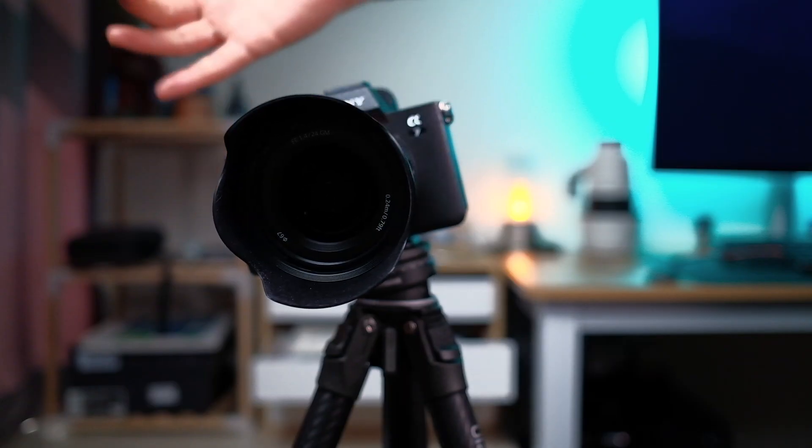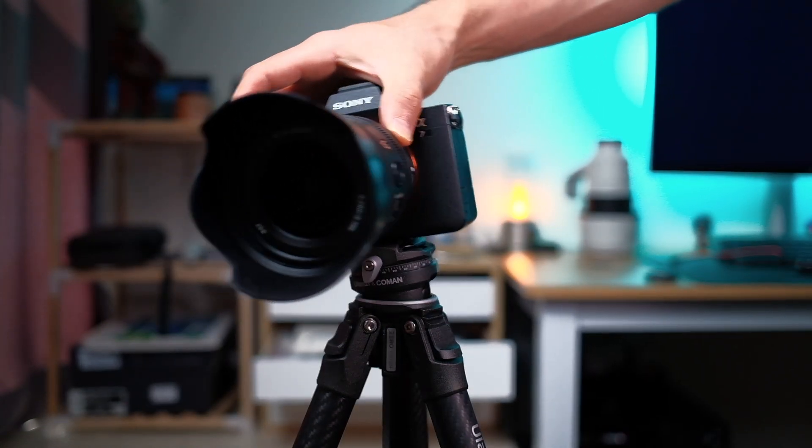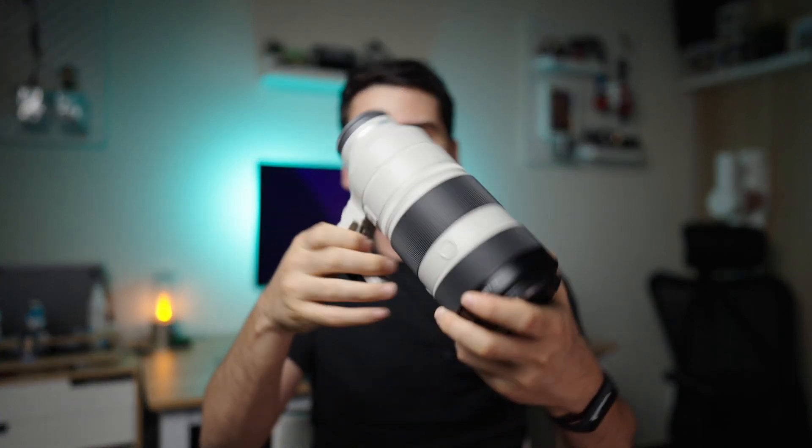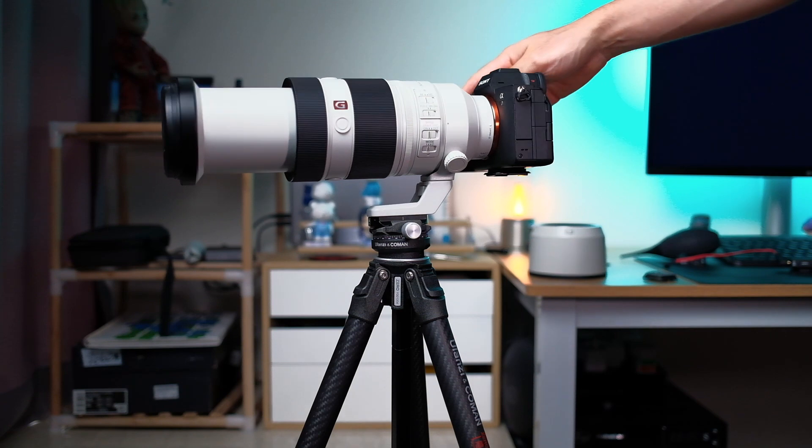I really like the ball head — it feels quite solid. Even with a 24-70 lens attached, it keeps the position and won't fall down when you open it. It has a kind of friction that keeps the lens secure. Another great feature is the payload: I tested this tripod in very extreme conditions, including the 100-400mm G Master — probably the most demanding lens for tripods. I did 20-second long exposures of a sunset and the pictures came out sharp.